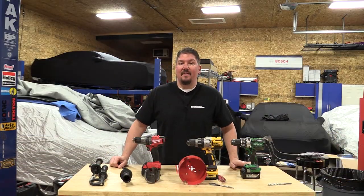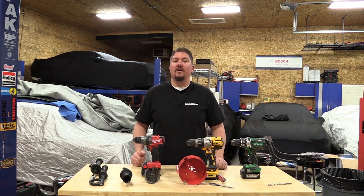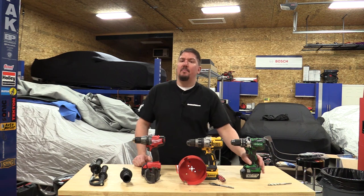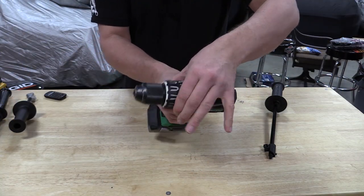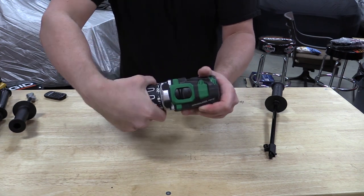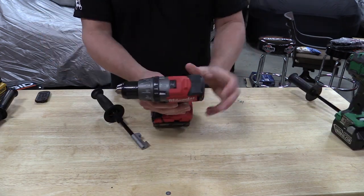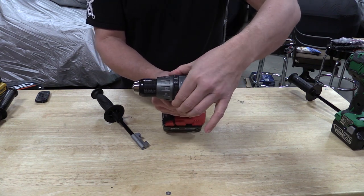Hey everyone, Brian from workshopaddict.com. After our comparison of these drills with the Bosch 36 volt drill, a lot of people brought up that we didn't include Hitachi's 18 volt 1205 inch pound drill in that comparison. We wanted to circle around, fix some things that happened with the Milwaukee, and give you a great comparison of three of the most powerful drills on the market.